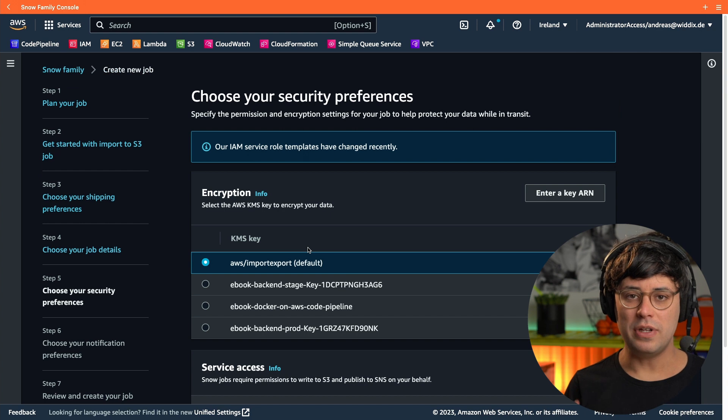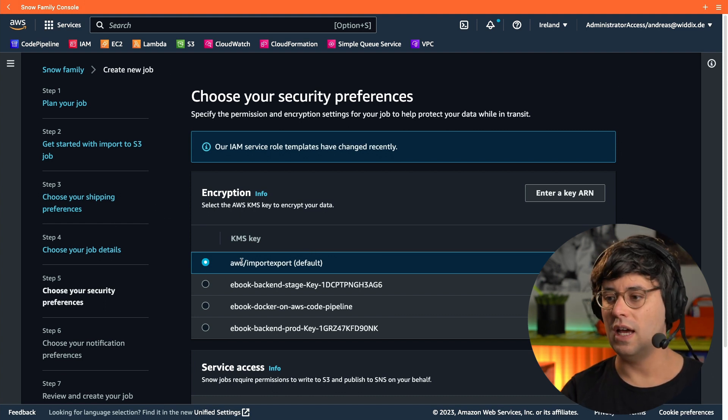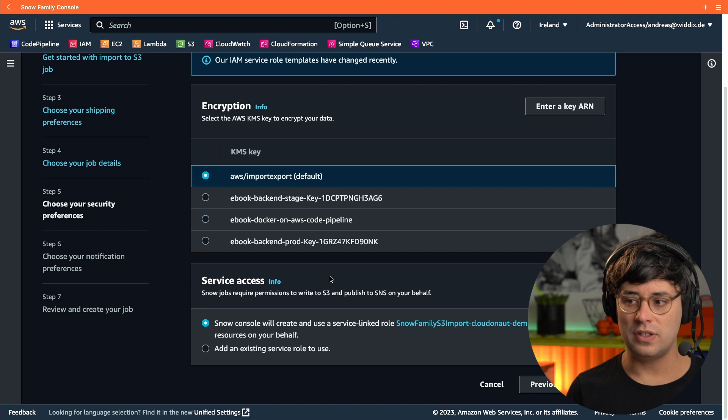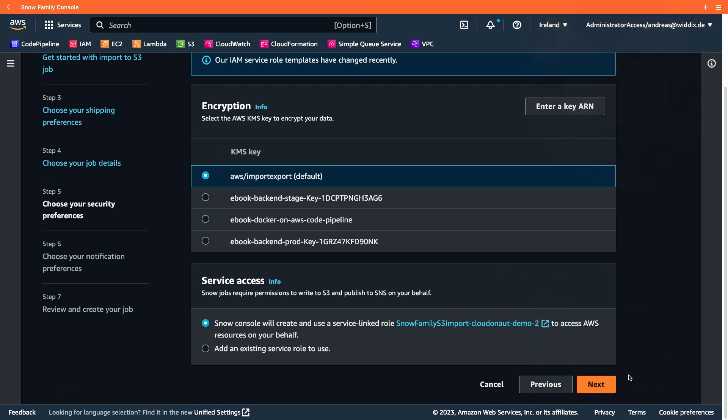Now AWS asks about the security preferences for the import job. We have to specify a key used for encrypting the data — I'm keeping the default KMS key. The Snow Family service also needs an IAM role to be able to access S3, and this will be created automatically in the background.